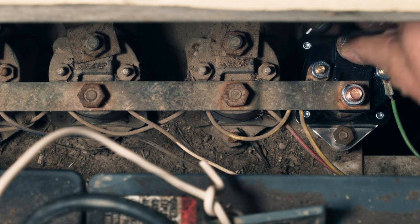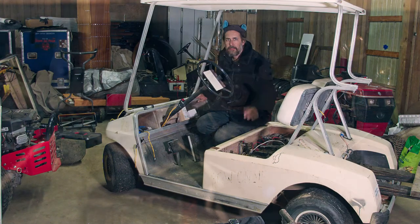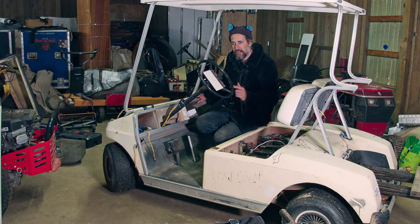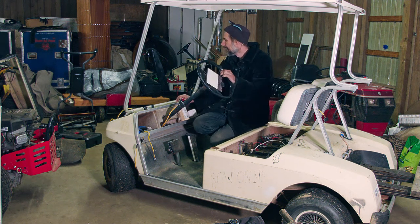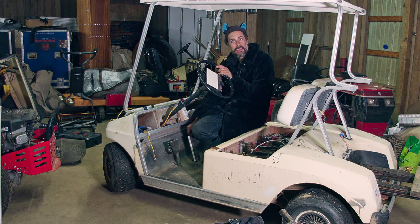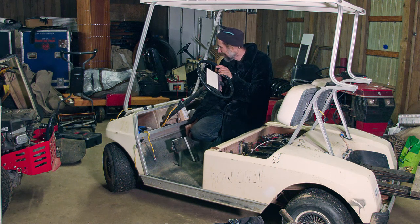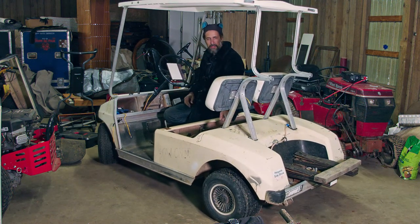I've tightened down all the electrical connections, but not yet the mechanical connection that holds it to the frame. I want to make sure this thing works before I spend time putting those on, only to have to take them off again. So if I've done everything correctly, this cart should go when I give it a little gas. Turning the key on, putting it in forward, got the wheel turned so I don't run over anything — and now we'll find out. Hey! So now all I've got to do is tighten down that solenoid so it doesn't wobble off.